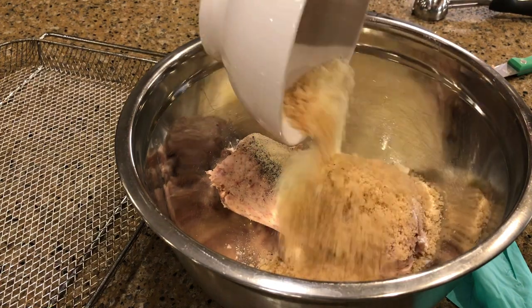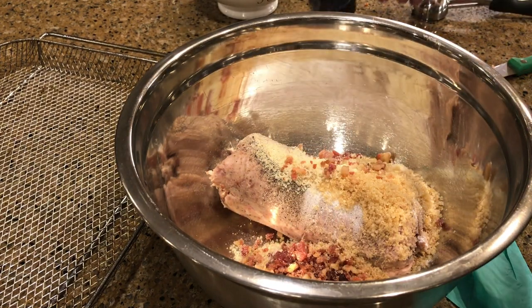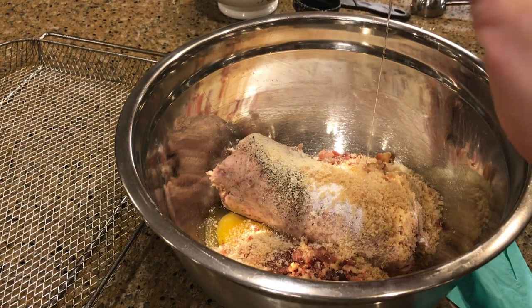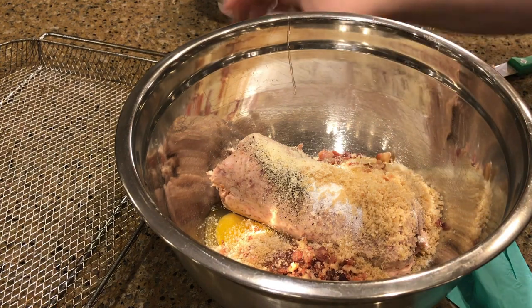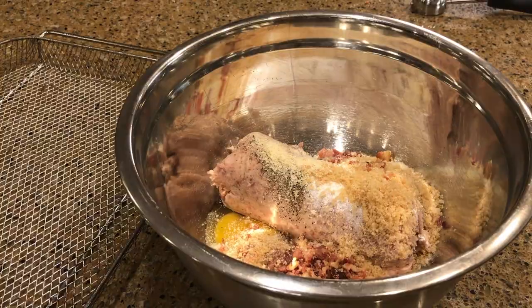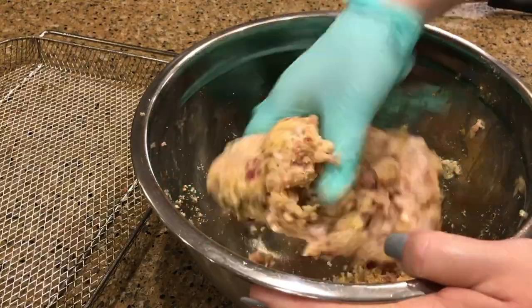Add the pork rinds, the Parmesan, the bacon bits, and the egg. Put on a glove and we're going to get mixing — mix well so all the seasonings get incorporated with the sausage.